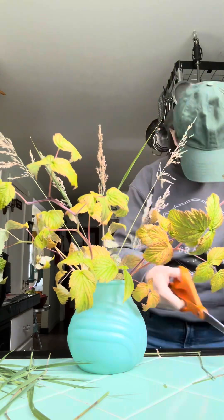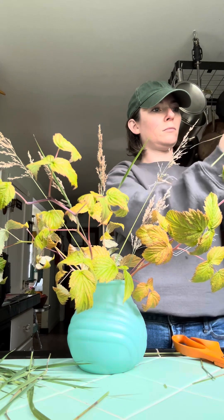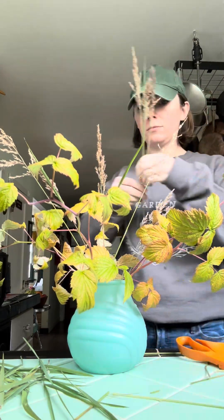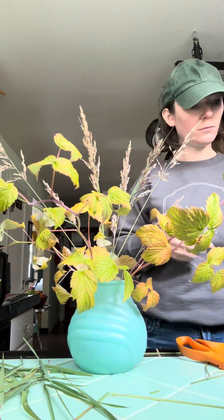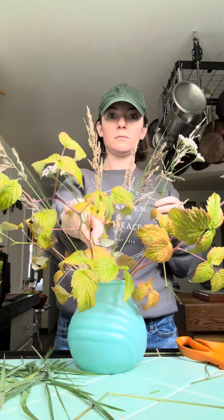Then I'm filling out that center lower area in the center of the vase — again, taking off any greenery or bits that are on the bottom, cutting it at a 45-degree angle, and placing those stems inside that pretty vintage vase.